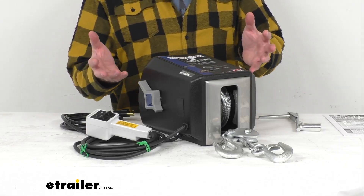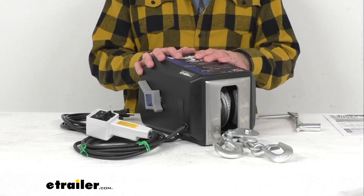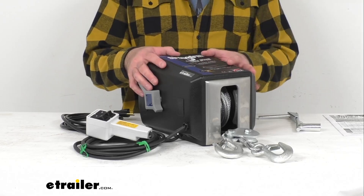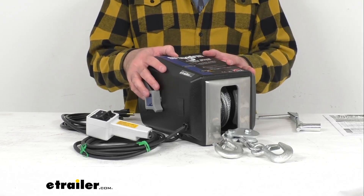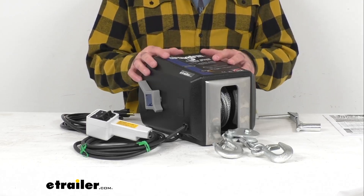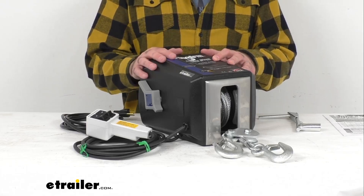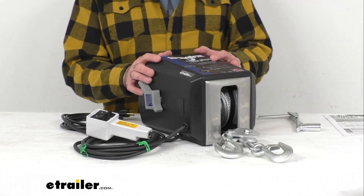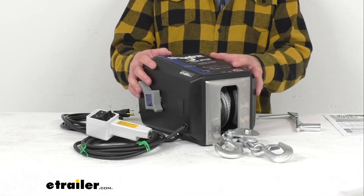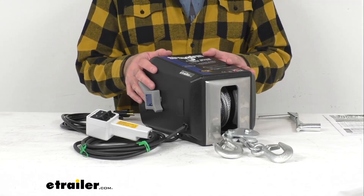This electric winch is going to be perfect for indoor or fixed applications. I do want to point out that all Dutton Lanson Strong Arm electric winches are built for multi-purpose hauling and pulling operations. However, they are not to be used as hoists for lifting, supporting, or transporting people, or for handling loads over areas where people could be present. This winch has a dynamic motor brake and a mechanical friction brake.